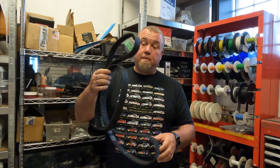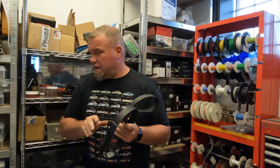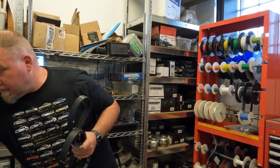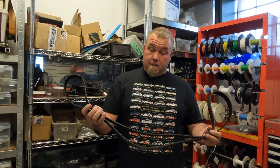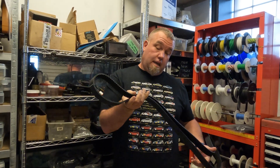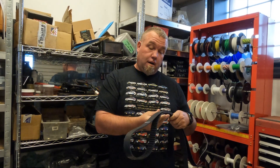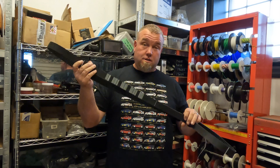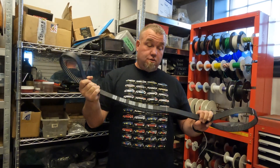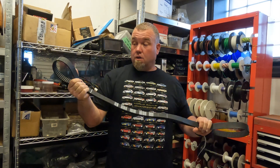Same thing with belts. This belt doesn't even tell me what it is — it only says not to crimp it, but it does have the OEM Subaru part number on it, so people may be confused thinking it's an OEM Subaru belt. It is not. A Subaru belt will have a Subaru logo and a made-in-Japan marking on it.